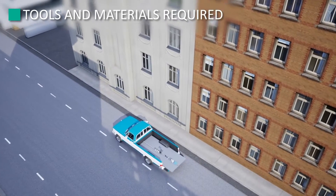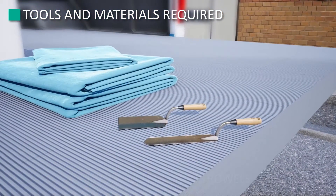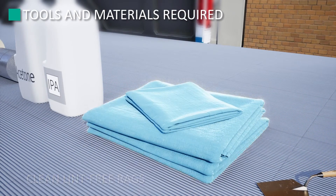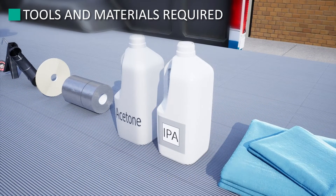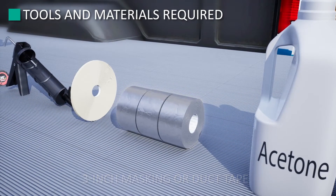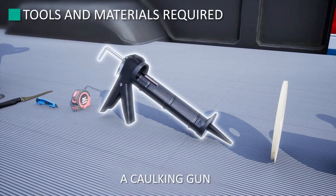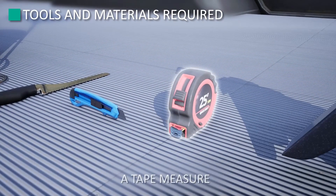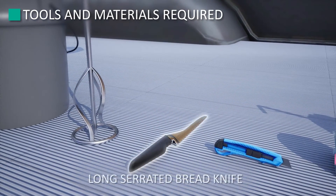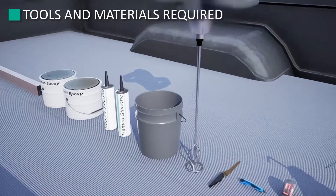At the beginning of every job, it's very important to have all the tools necessary for a successful and efficient installation. You will need two 2-inch margin trowels, clean lint-free rags, IPA isopropyl alcohol, acetone, 3-inch masking or duct tape, quarter-inch masking tape, a caulking gun, a tape measure, utility knife, long serrated bread knife, a 3-inch Jiffy Mixer and Power Drill, and a clean bucket.